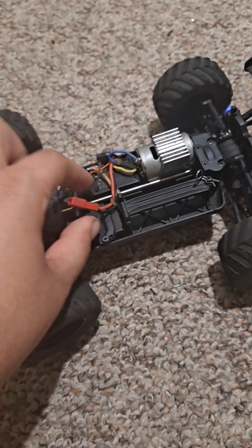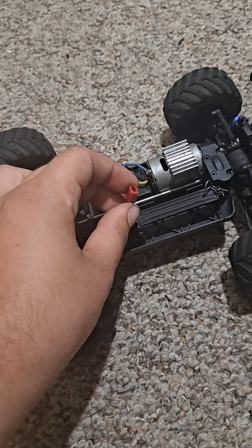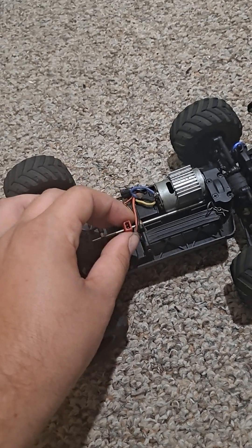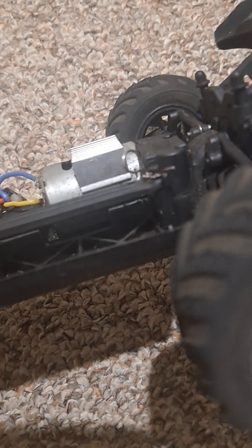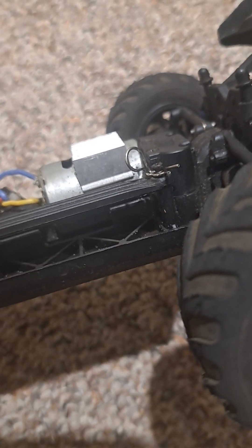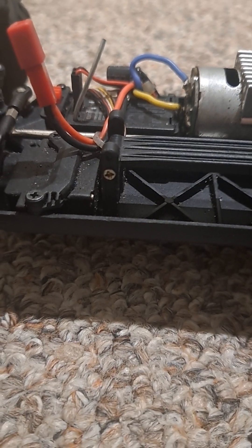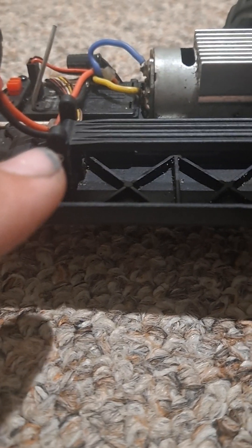This car does have a JST plug on it. These come on a few of the 1/18th WL Toys cars, which is good. You can also adjust the height of the battery — you can take that screw out and raise it up so you can run a different, bigger lipo.